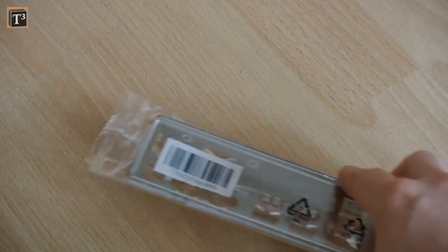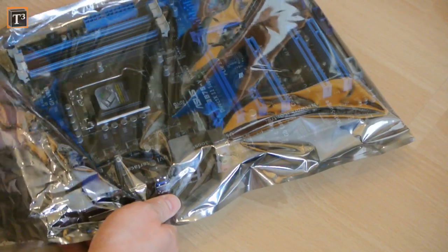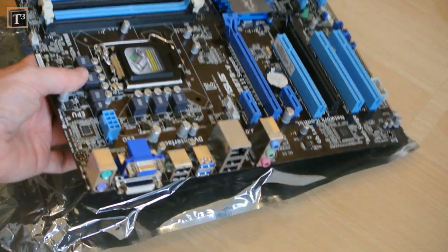In the box are two serial ATA cables, a manual, and a quick start guide. The board itself is packed into a non-static bag.